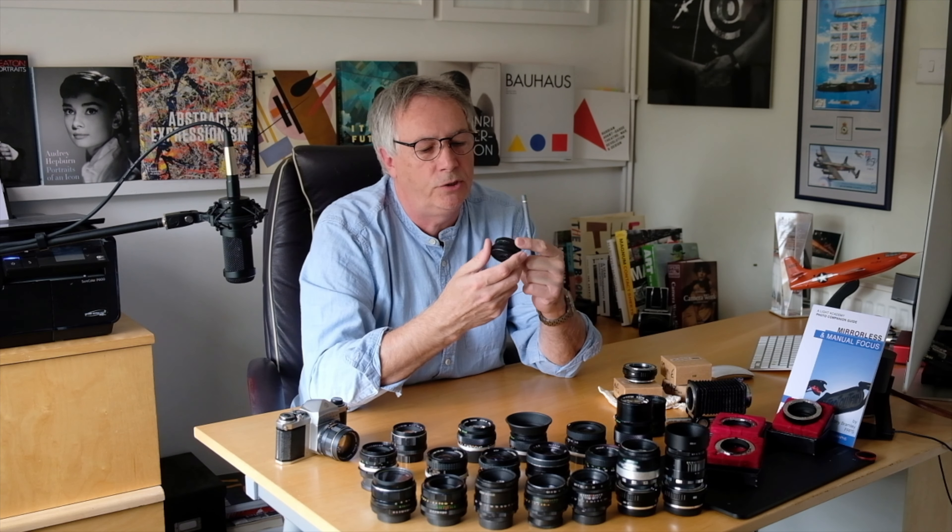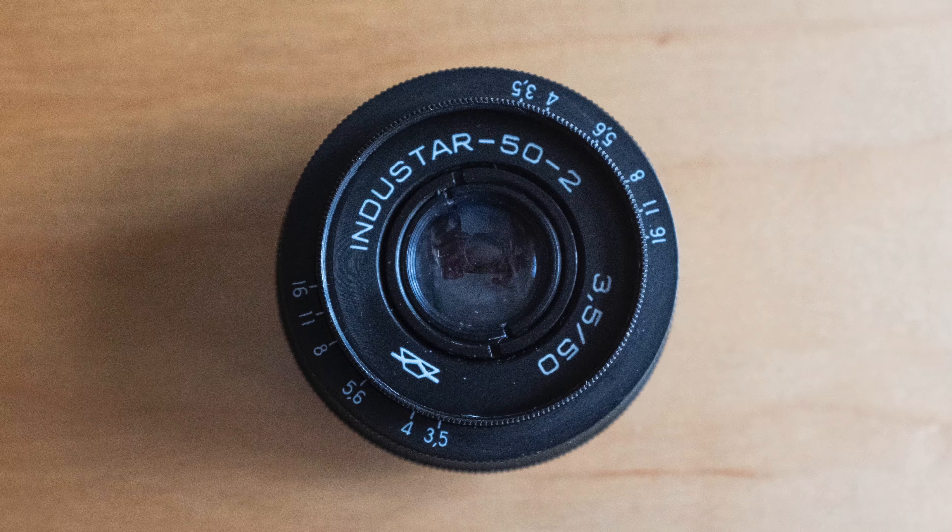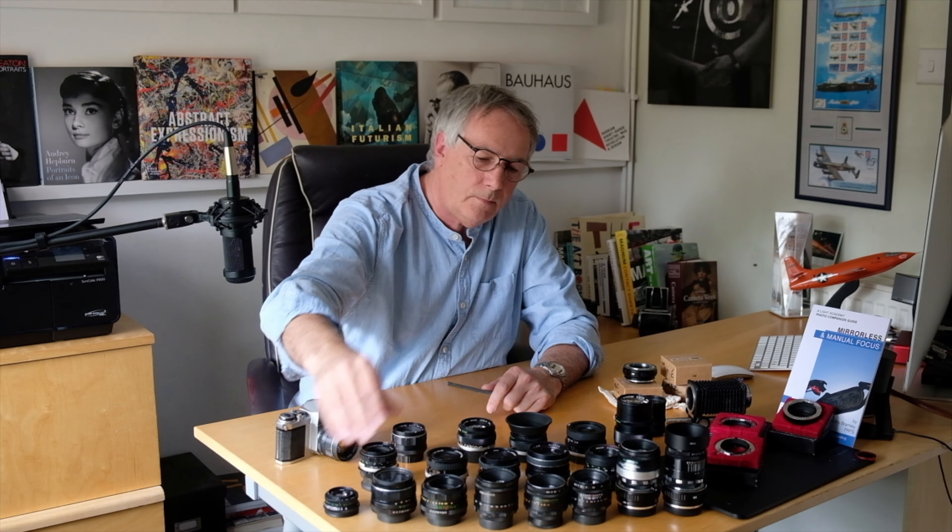On the end here I've got a little tiny Indistar lens — again a stepless aperture on this tiny lens. It looks quite weird on your camera but it's a good bit of fun. In the middle we've got a mixture, including a Pentacon, which I believe were on the original Practica cameras.